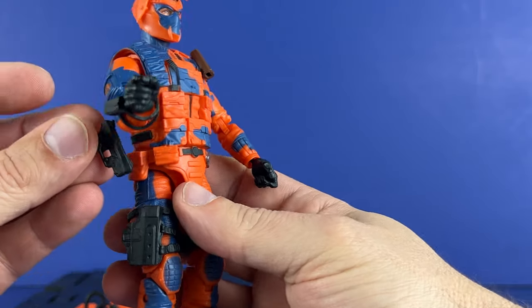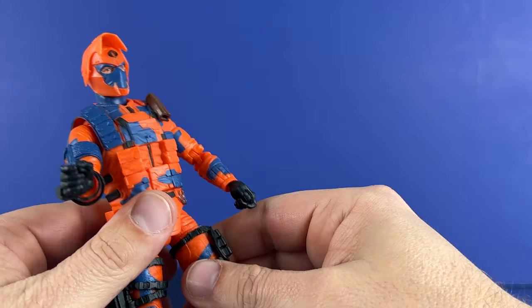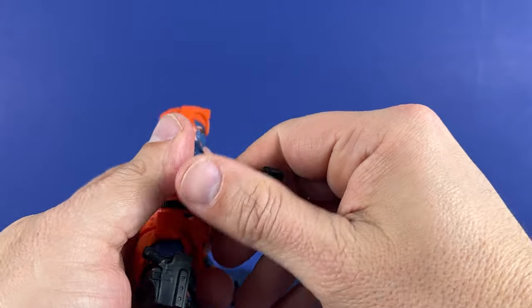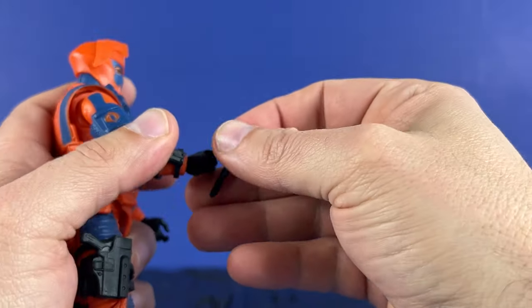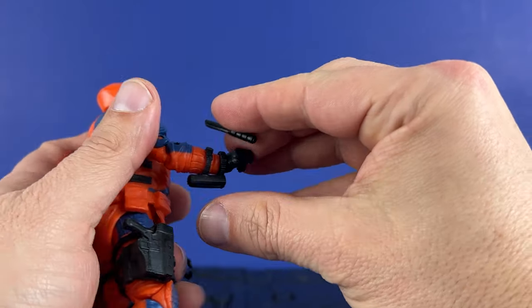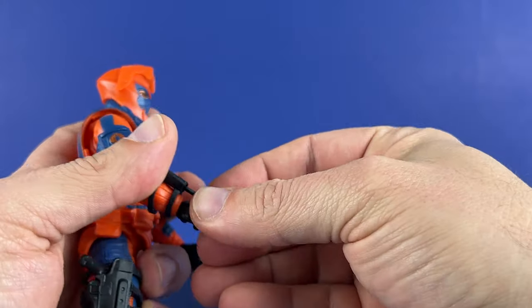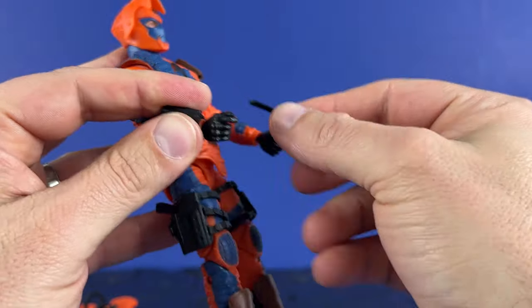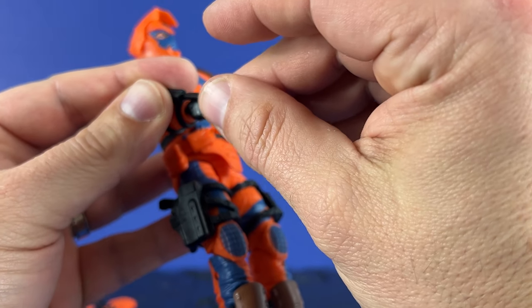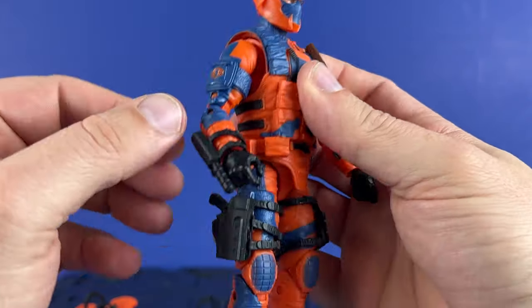Let's go to the figure. We've got a place for the pistol right here in this leg drop holster. We're going to look at the character a bit more. There's a wrist sheath here — you can peg a knife in. It seems tight and not quite drilled out enough, but there we go — pretty cool. Got the Cobra emblem on the side.